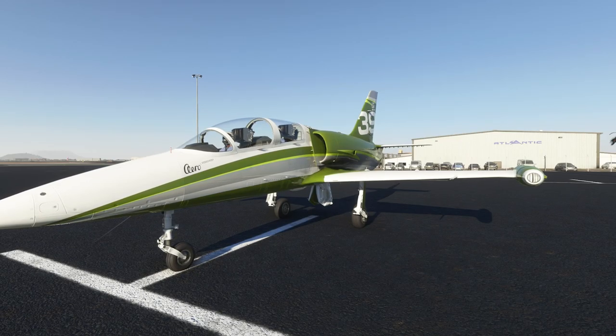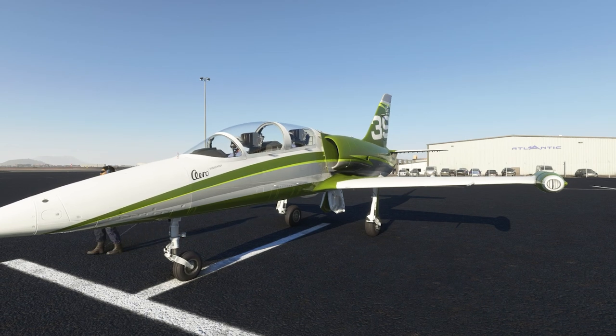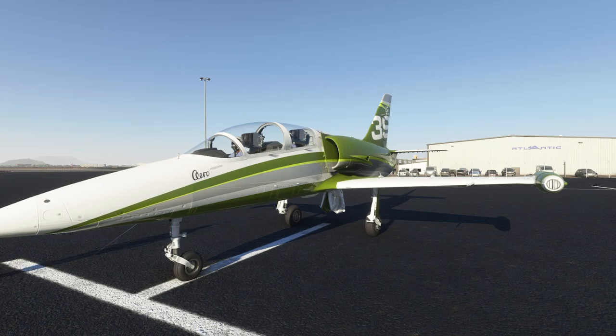Hello everybody and welcome back to another episode of Microsoft Flight Simulator. In today's episode we are checking out the new Albatross. This is a pretty awesome little aircraft and we're going to see just what it's all about.